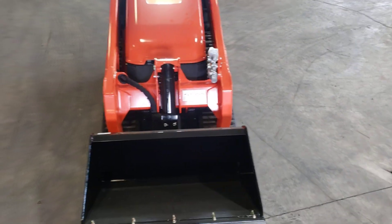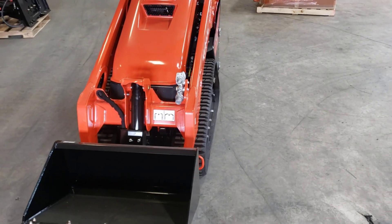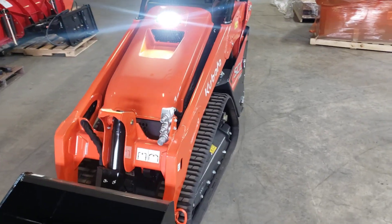Look at the light on that thing, it's crazy. Gotta turn the light back on. Oh my god, that thing is nuts!